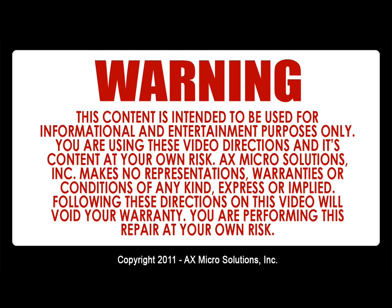Warning! This content is intended to be used for informational and entertainment purposes only. You are using this video, its directions, and its content at your own risk. X-Micro Solution Inc. makes no representations, warranties, or conditions of any kind, expressed or implied. Following these directions will void your warranty and you are performing this repair at your own risk.